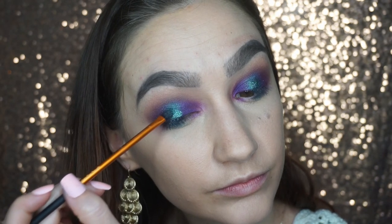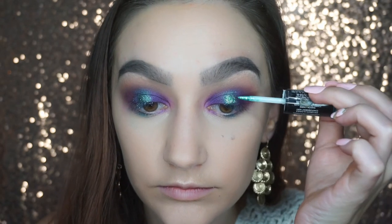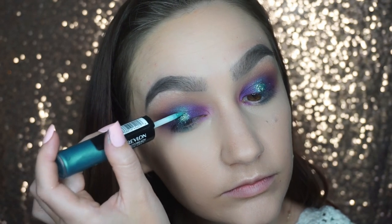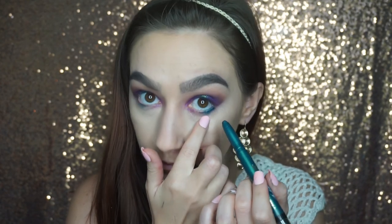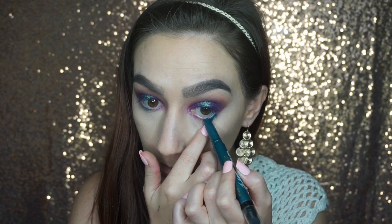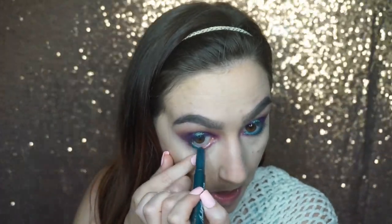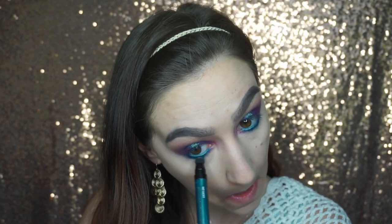Then I'm going to go in with my Revlon Photo Ready Eye Art Glitter Pen in the shade Green Glimmer. Then I'm going to take my Too Faced Bulletproof 24 Hour Shadow Liner in the shade Get Lucky and put that on the lower lash line and the waterline for some more teal — because for a mermaid look you can't have enough purple and teal! Once I have it on both eyes, I'll use the smudger on the other end to blend it out.